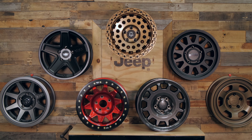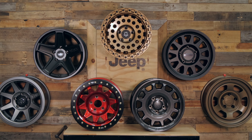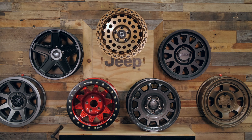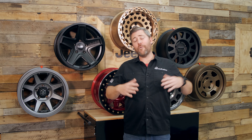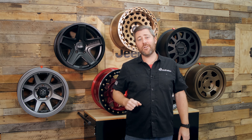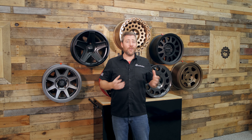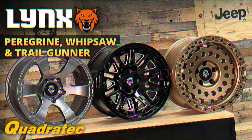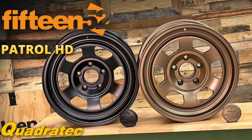All of these wheels are available in sizes and fitments to allow you to run an oversized set of tires on your 07-18 Jeep Wrangler JK, 18 and newer Jeep Wrangler JL, or 20 and newer Jeep Gladiator JT. I've got a selection of wheels here that are perfect for everything from your daily driver to your Jeep that you use both on and off-road, or even a dedicated off-road trail rig. I've also got detailed in-depth product review videos for every one of these wheels available, so you can get more information by clicking the info button or the links down in the description below.